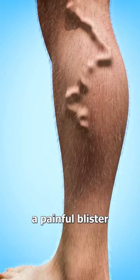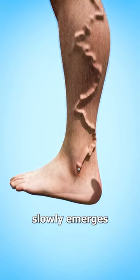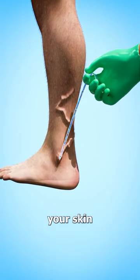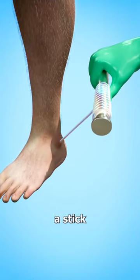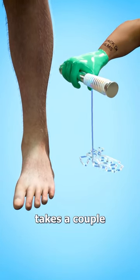This causes a painful blister to form on the skin as the worm slowly emerges. Once the head pokes out, it has to be pulled from your skin inch by inch. Traditionally, the worm is wrapped around a stick as it's pulled out, in a process that usually takes a couple weeks.